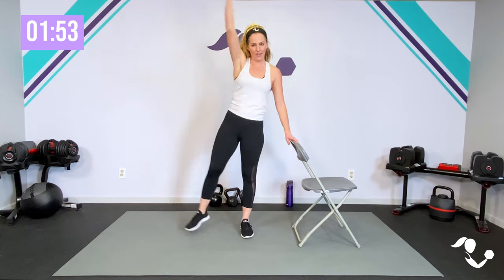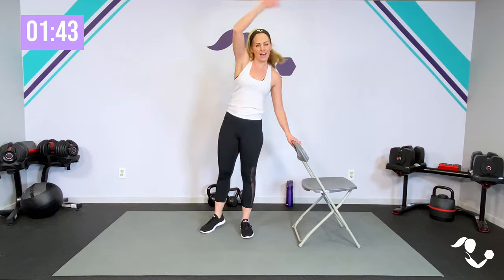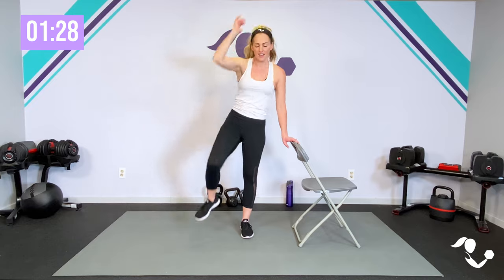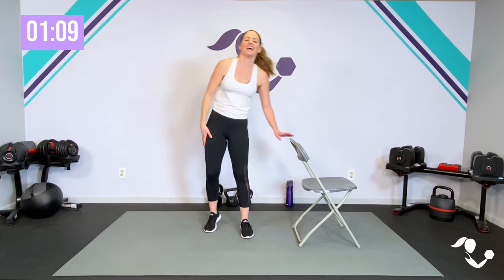Jack, side knee, half jack, side knee. I've designed these to hopefully be something you could do anywhere without getting sweaty, and that you could in theory do depending on what you're wearing for work. Make sure you also check out my lots of five-minute workouts that are just bodyweight — you could also do those as another option in between your work breaks. Ideally, we would be getting up from our chair every 30 to 60 minutes. At least try to stand up out of your chair every hour. Last one — and relax.